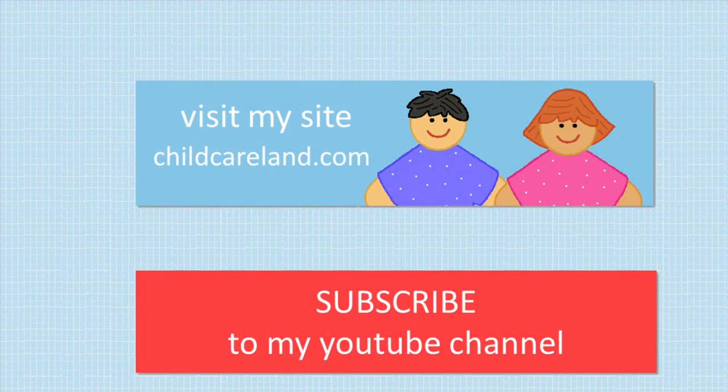If you liked this video, please consider subscribing, liking, sharing, and commenting. I always enjoy hearing from everyone. For weather posters for your early learners, I'm Sheila Levette with ChildCareLand.com and thanks for watching.